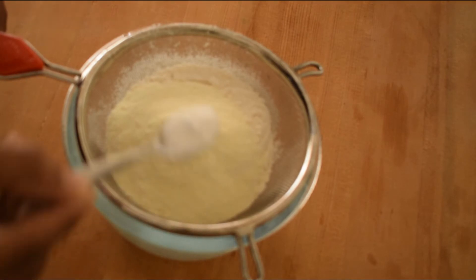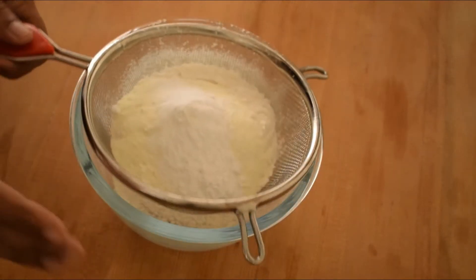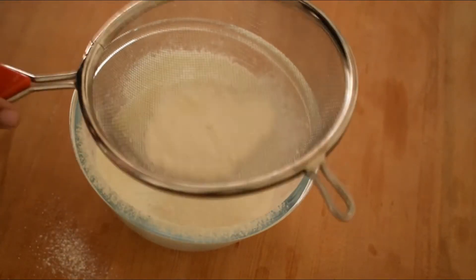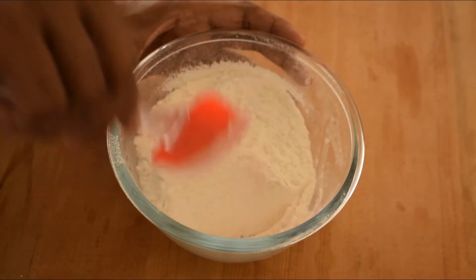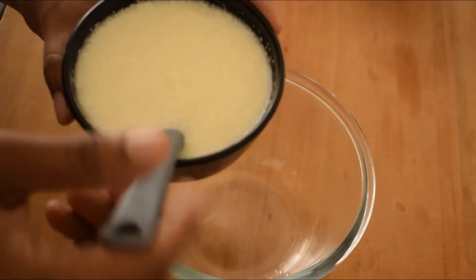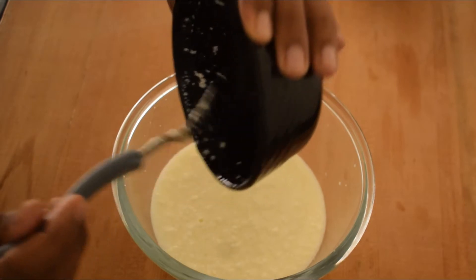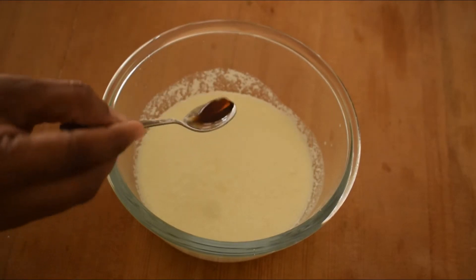Add 1 teaspoon of baking soda and 1 teaspoon of baking powder, then mix well. After 10 minutes, add 1 cup of buttermilk and 1 teaspoon of vanilla essence.